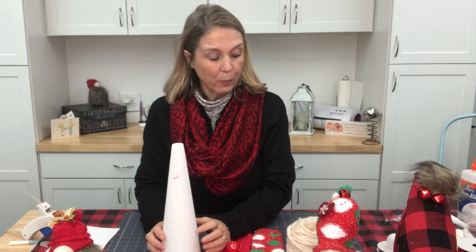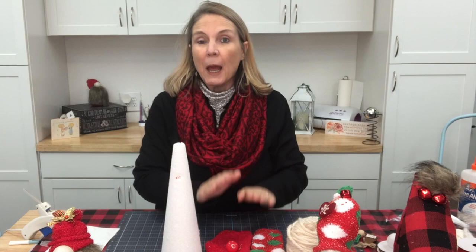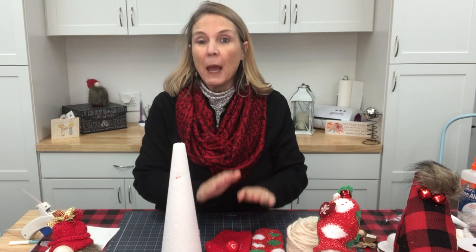I had been using ping pong balls for the nose, but I've also got some leftover doorknobs from my countdown tree that we did a couple weeks ago, and some wooden balls that might make a cute nose option. We're going to see which one we decide to use on this gnome. Other than that, I'll need scissors and my glue gun, so let's get started.